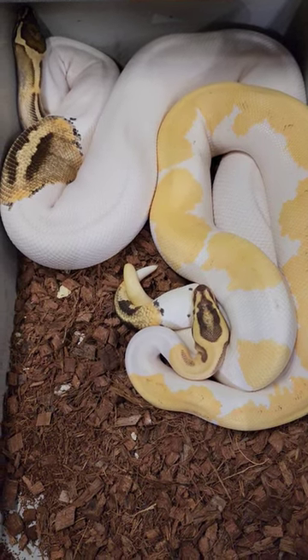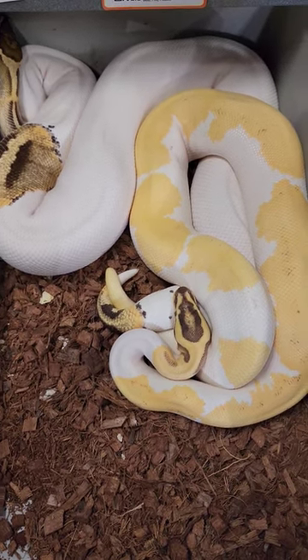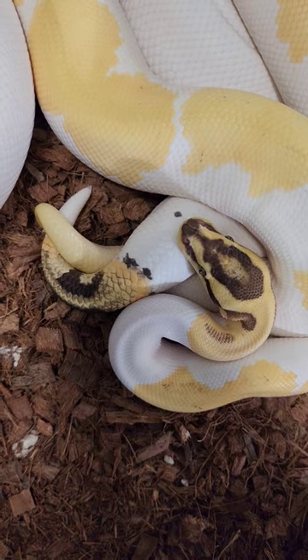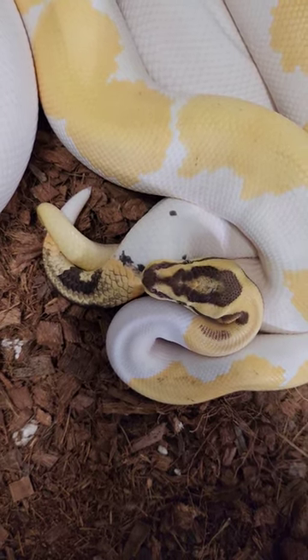For those of you that have never bred ball pythons before and are wondering what a lock looks like, this is what a lock looks like. When you see their tails intertwined, that's how you know you have a lock. When they're laying next to each other and their tails aren't just close but actually intertwined, that's how you know.